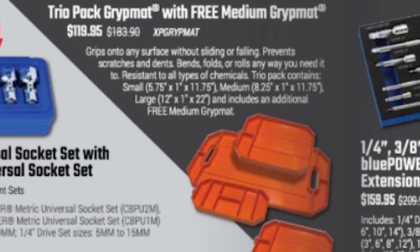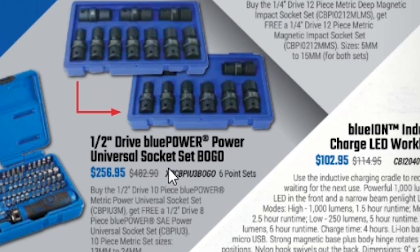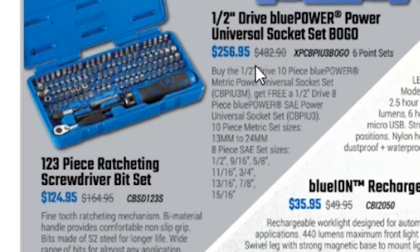Down here is the quarter-inch drive Blue Power magnetic impact socket set for $189.95 — looks like you buy the deep and get the standard, or vice versa. Over here is the half-inch drive Blue Power universal socket set — buy the half-inch drive 10-piece and get a free 8-piece standard set. Then we have a 123-piece set for $256.95.